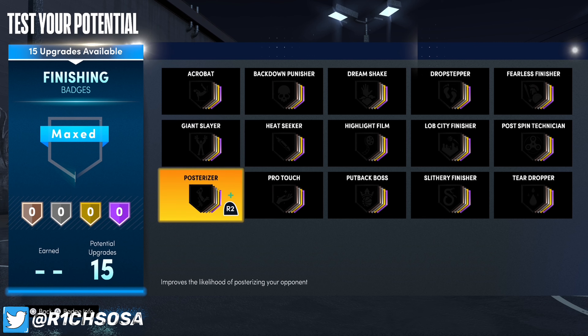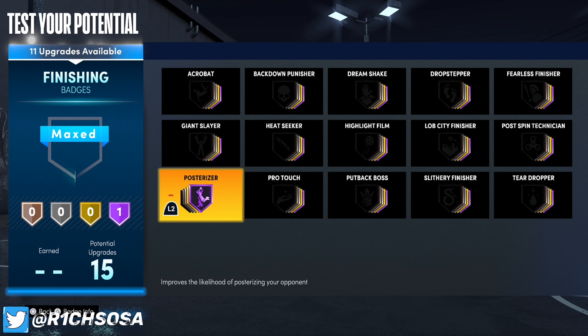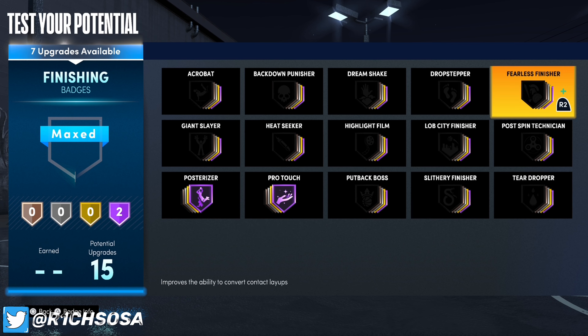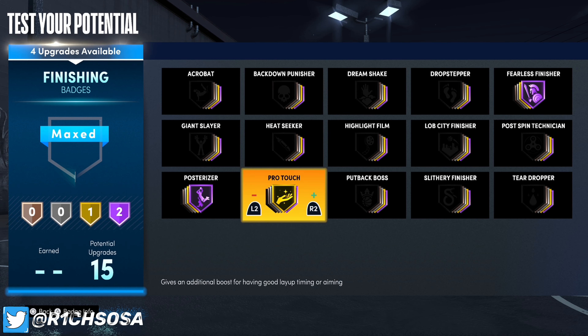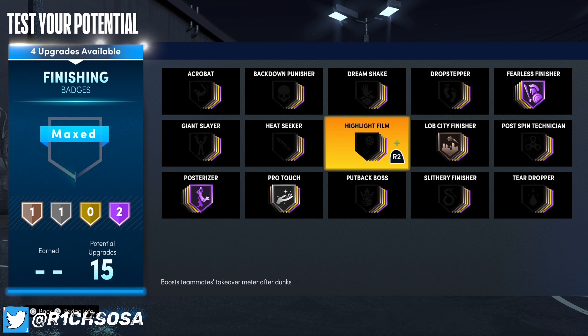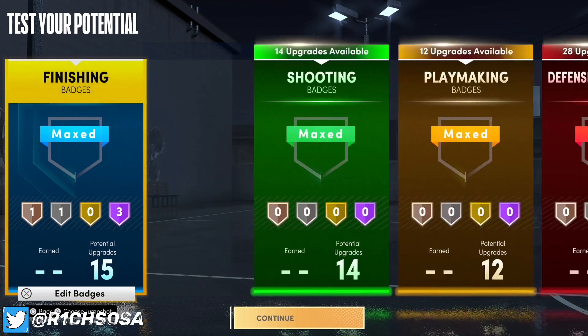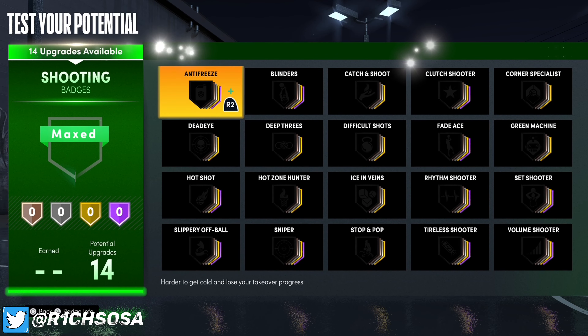We're going to have 87 post control, 99 driving dunk, and 96 driving layup — and that's not even including boost, which is another plus five. Think about how godly this build is going to be once it's all said and done. For finishing badges, prioritize posterizer on hall of fame as well as pro touch on gold or hall of fame. I'm going to go with fearless finisher, postman technician, and lob city finisher so we don't struggle getting alley-oop animations.